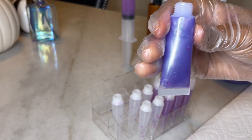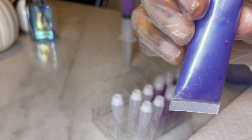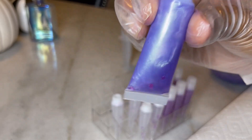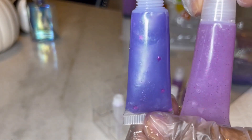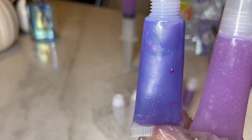All right, so this is how it looks after the tube is filled — you can see the stars in there as well. Really, really pretty. I think I like this one the most. This is how this one looks with the powder pigment, and then this one with the liquid — very, very pretty.